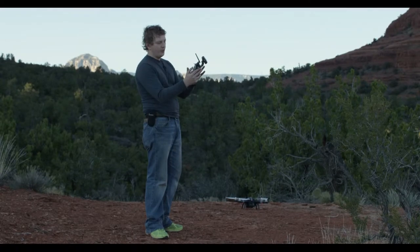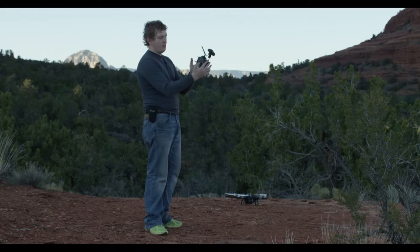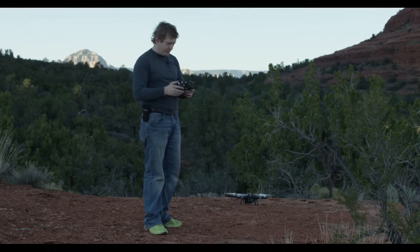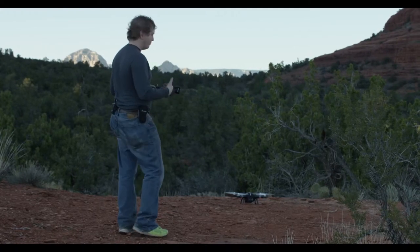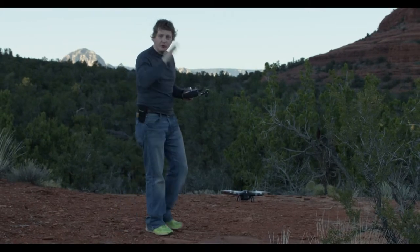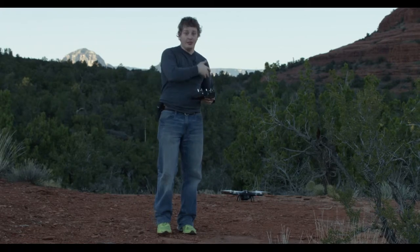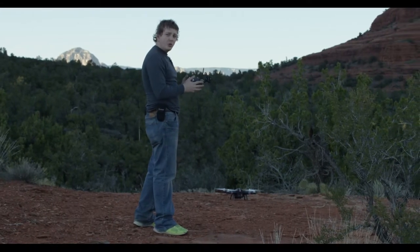I can control my camera here as well. I'm going to give the stick command — both sticks down and to the outside — for the props to boot up. When that happens, I'm going to stand behind the drone, positioning myself so the red lights are more towards me and the green lights are farther away. That way, forward for me is forward for the drone, back is back, right is right, and left is left.